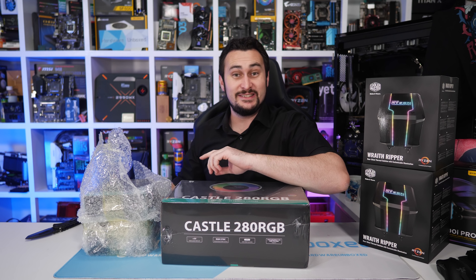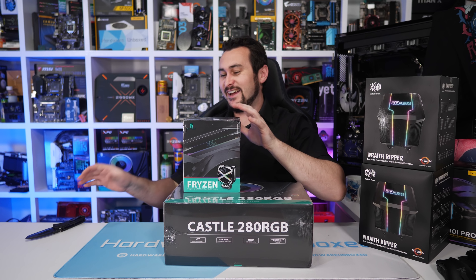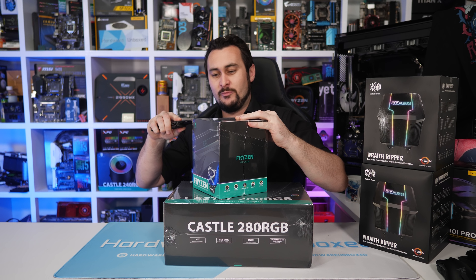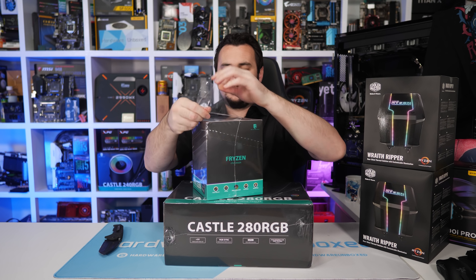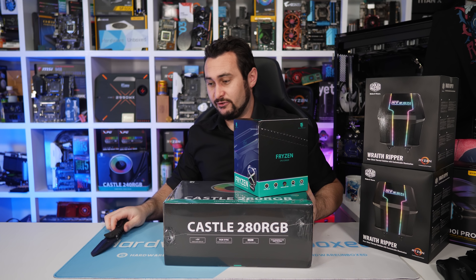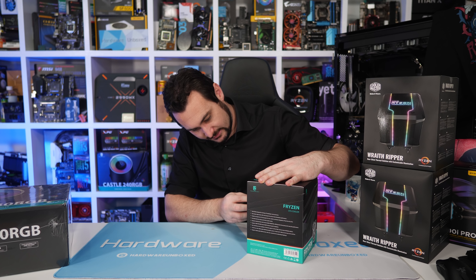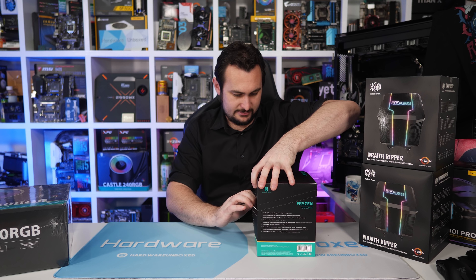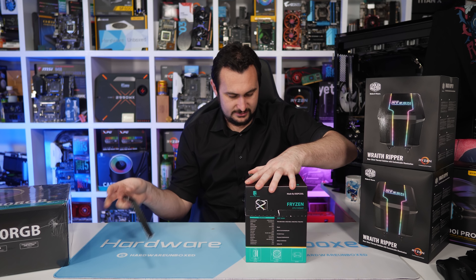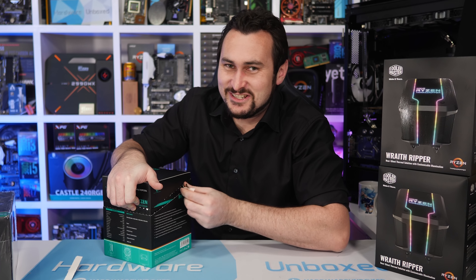We have what looks to be some DDR4 memory — the new Ballistix Sport memory from Crucial, or Micron. It says Buy Micron, but Crucial will probably be selling it; it's basically the same company. We have four sticks — four 8GB sticks, a 32GB kit, and it is DDR4 3000 at 1.35 volts. It's their TUF Alliance Gaming variant. I've got some from Team Group for a TUF build, but this is the ASUS TUF themed stuff — four sticks of TUF Ballistix Sport DDR4 memory.